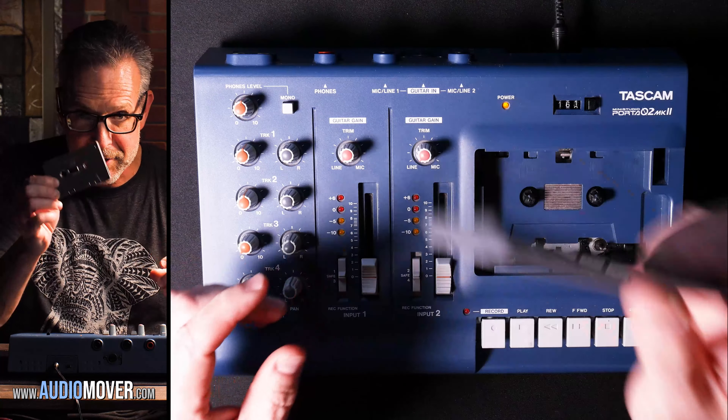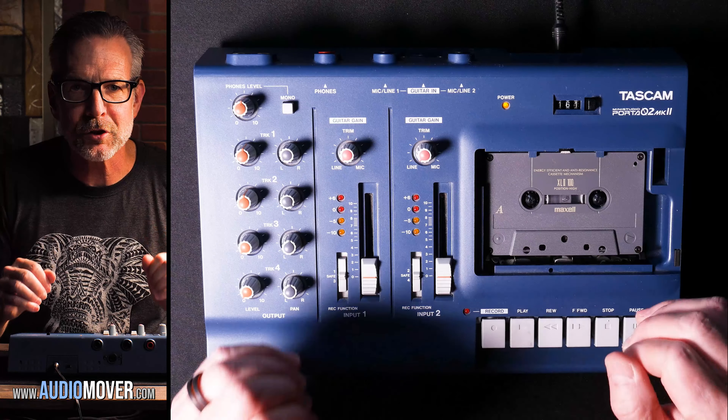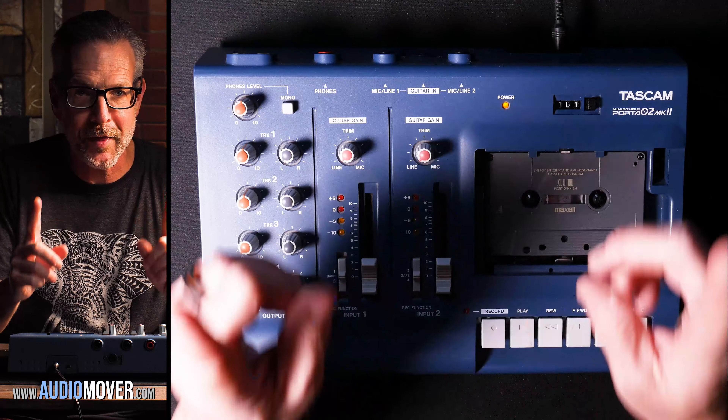Let me explain something if you don't understand what I'm talking about — you might find this interesting. When you're listening to music on a cassette tape, a normal cassette tape like this one, you're actually listening to two tracks. You don't realize it because you think you're listening to one thing, but you're actually listening to two things.